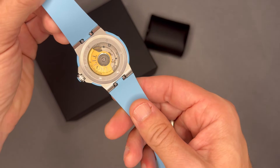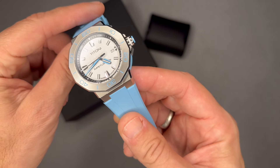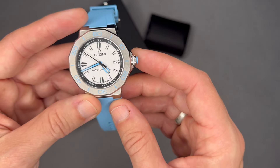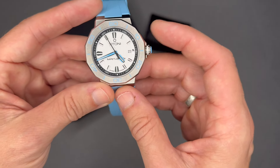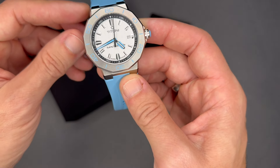The movement is an ETA 2892-A2 automatic with a 42-hour power reserve, scratch-resistant sapphire crystal, and a screw-down crown with hacking seconds. It has a date complication at the three o'clock position, blue lume on the hands and indexes, a white dial, and a see-through exhibition case back. I acquired this watch from an online retailer.